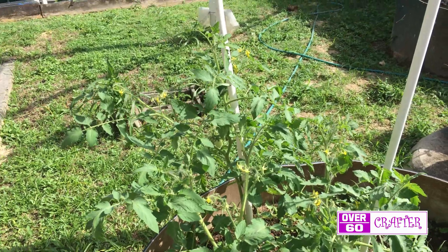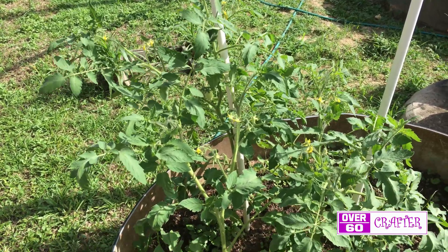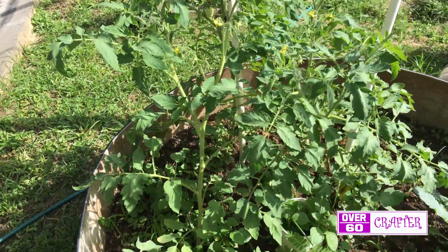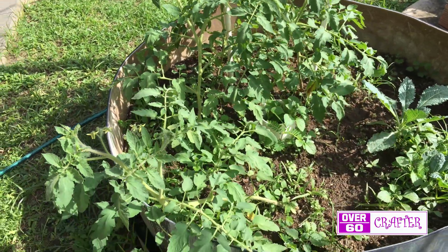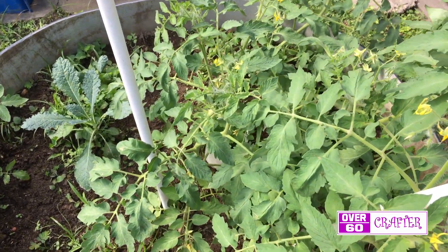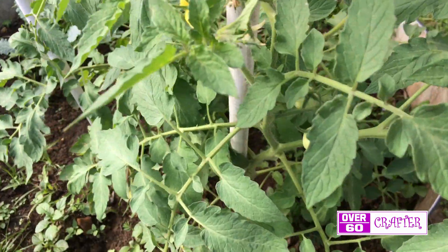And these are the 7 week old deli tomatoes planted in soil. Though not quite as large, they seem to have a lot more flowers per plant. We will see how it goes.